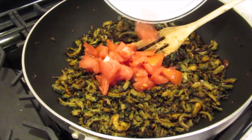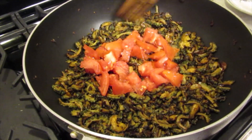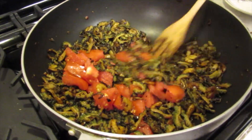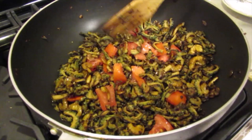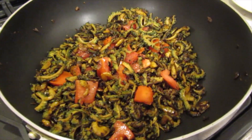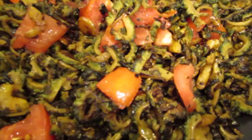The kerala is almost finished frying. I'm going to add the tomato now.